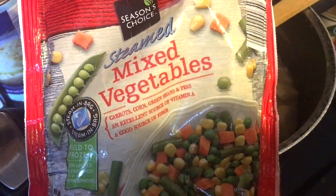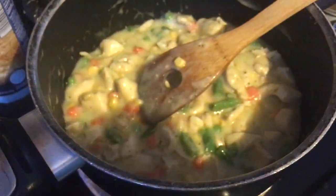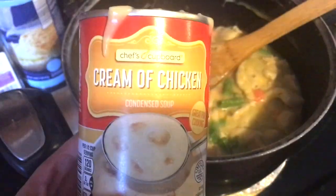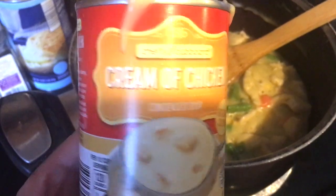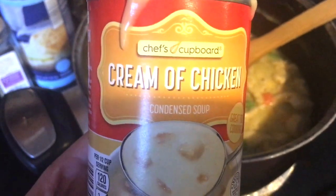Now I'm going to add in one package of frozen mixed vegetables and two cans of cream of chicken soup. Now I'm going to cook this all together until the vegetables are nice and tender.